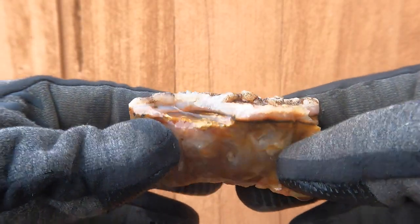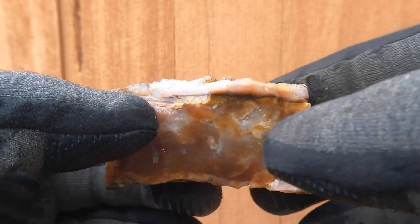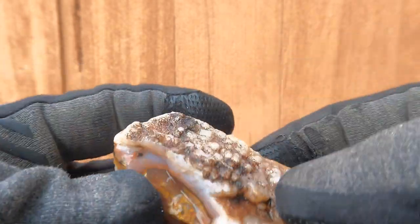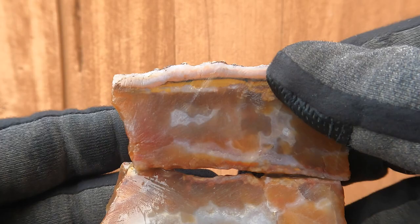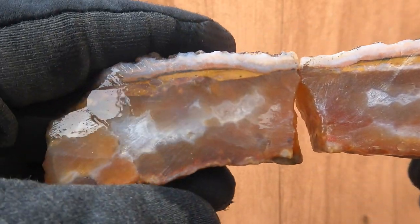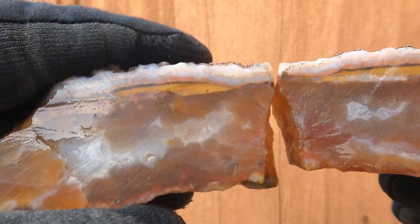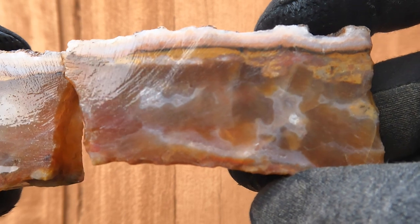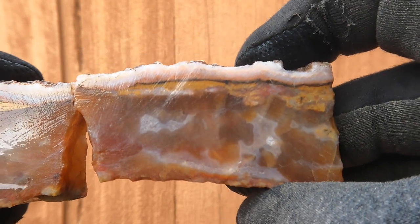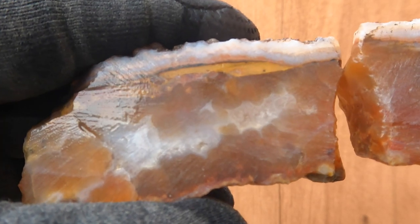This was a decent piece of agate that was just sitting around. It had some banding at the top and maybe a little at the bottom. On the inside it's got even more banding — it's got this clear, colorless center to it. That's pretty cool looking. I'm not actually sure where this came from.